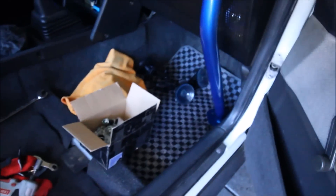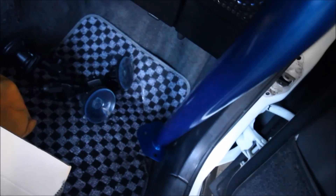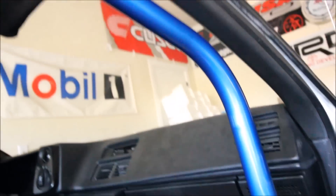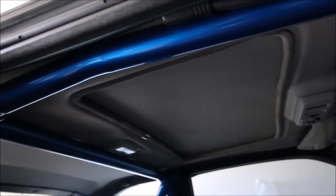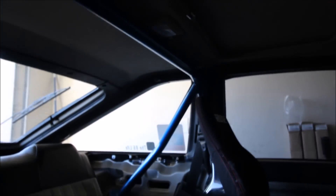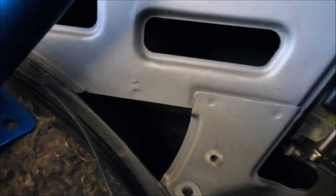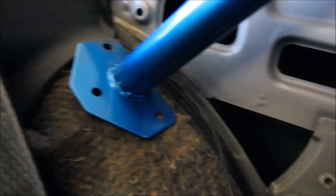Let me flip the camera around here. Maybe I'll grab the flashlight too, just in case. Here's how the cage is sitting so far — a better shot of the rear plates and things here.